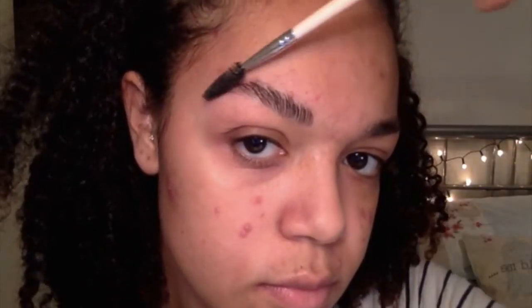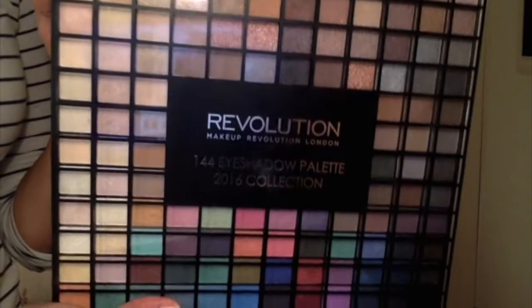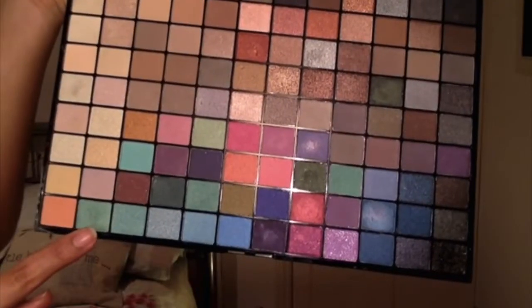Starting with my eyebrows, I'm just going to brush them out — I did them off camera but here they are. All the products used in this tutorial will be drugstore, so I'm taking my NYX eyeshadow base and placing that all over my eyelid and up to my brow bone. The palette I'll be using today is the Revolution Makeup London eyeshadow palette which has 144 colours in it.